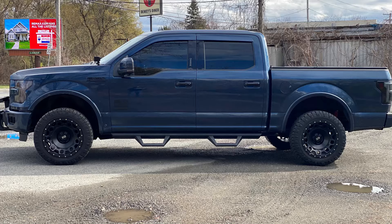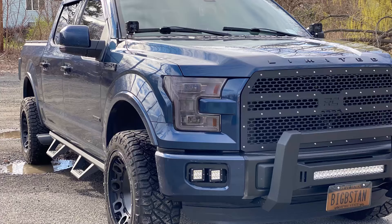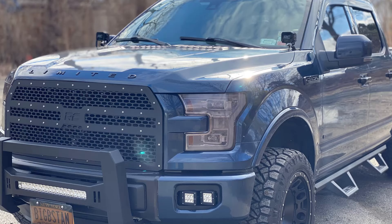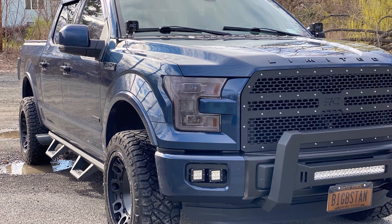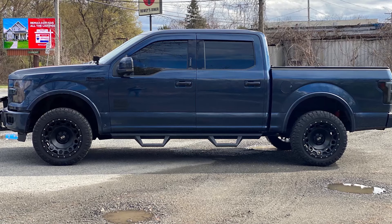We're looking at XD Hole Shots, about 20 by 10 negative 24, and then Nitto Ridge Grapplers 275/55. He's got a Rough Country leveling kit. The truck overall has a very aggressive, off-road-y type look to it. I think the 20s are maybe a little bigger than what I would have gone with, because you don't have a ton of tire there — I think an 18 would have better fit the look of this truck. He's got Rough Country pod lights up by the A-pillars, window visors, tint, what looks like a smoked film over the stock headlights, which actually looks pretty good, and a Rough Country grille.